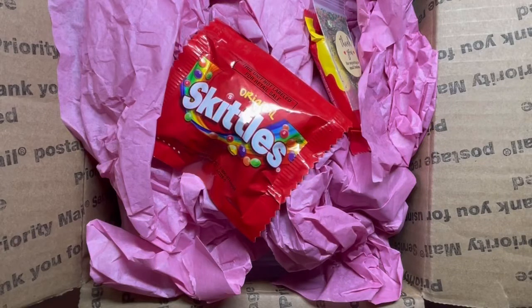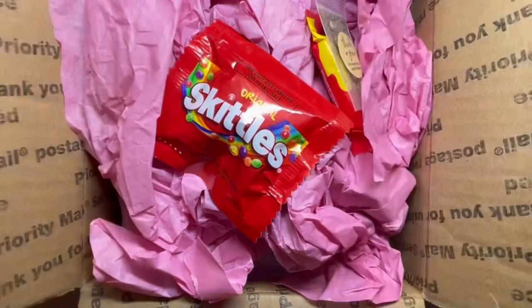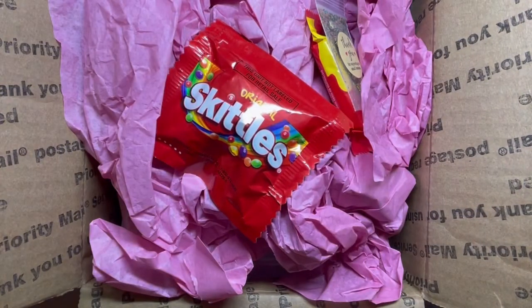Hello everyone, how are you? Welcome back to my channel — and what do I have here today? Mail, mail! So let's go through it.